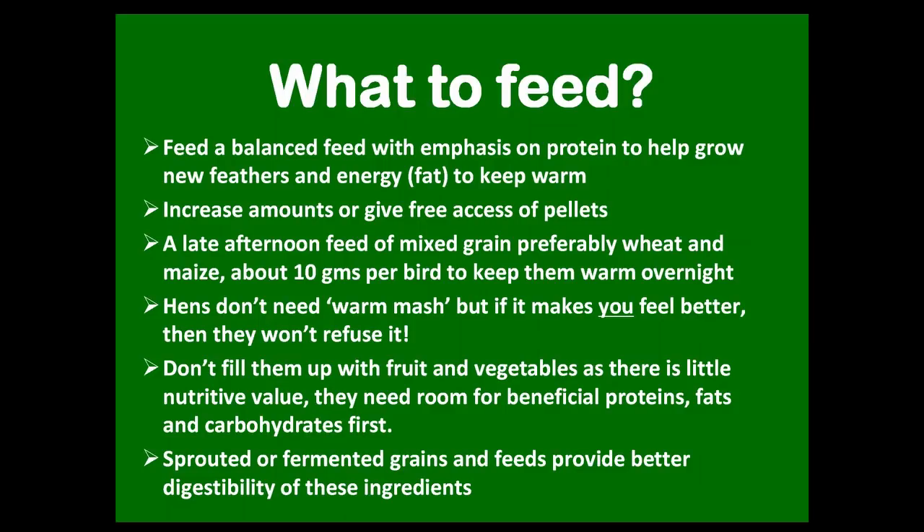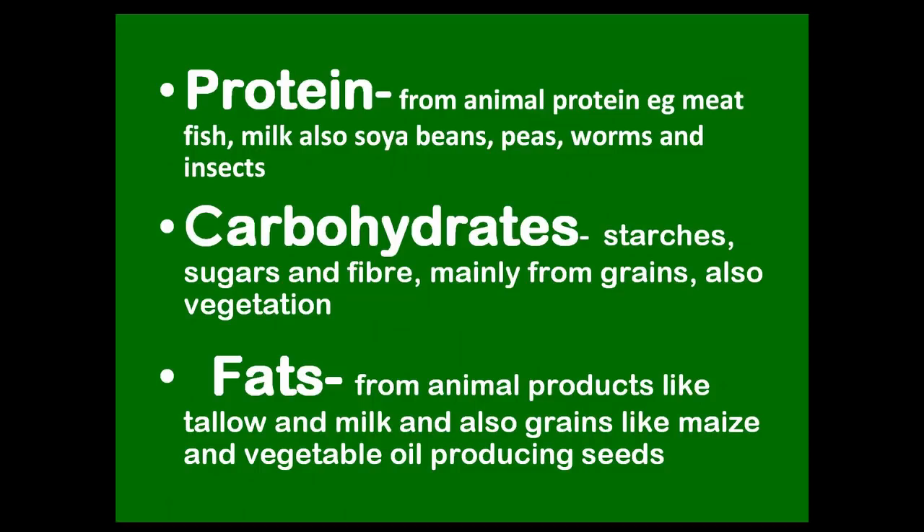Hens don't need a warm mash, but if it makes you feel better they won't say no to it — warm food is just a human thing; they'll eat it cold and are quite happy with that. Don't fill them up with fruit and vegetables either. When it's really cold they need a good warming food with protein and fat, rather than fruit and veg which is really only water and vitamins. You can use sprouted or fermented grains — even fermenting ordinary pellets — which brings out a bit more nutrient and makes it easier to digest.